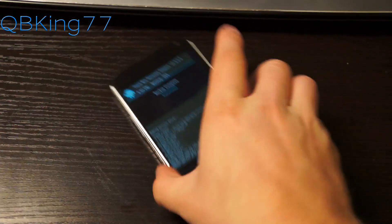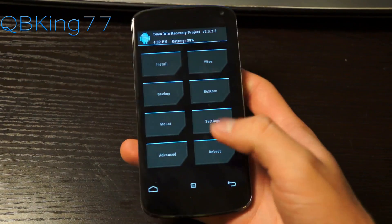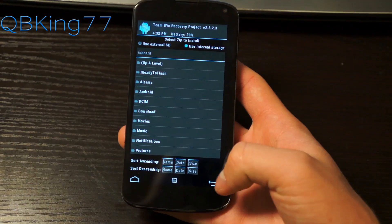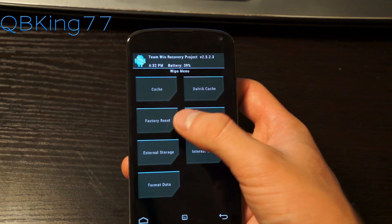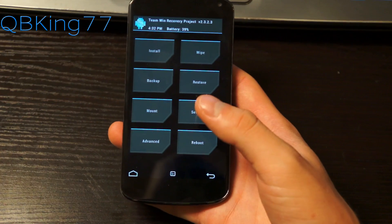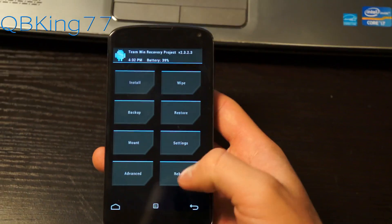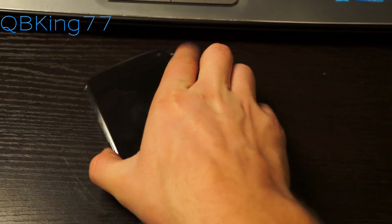Once the backup is done, hit back to explore the other menus. You'll see an Install button, which lets you install a zip file such as a ROM or modification. There's also a Wipe menu where you can do a factory reset, wipe cache, and wipe Dalvik cache — these are the menus you'll use when installing ROMs. You can also mount partitions and adjust various settings. Go ahead and hit Reboot System when you're done.